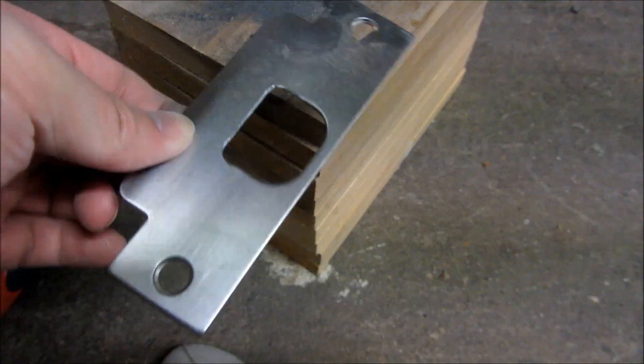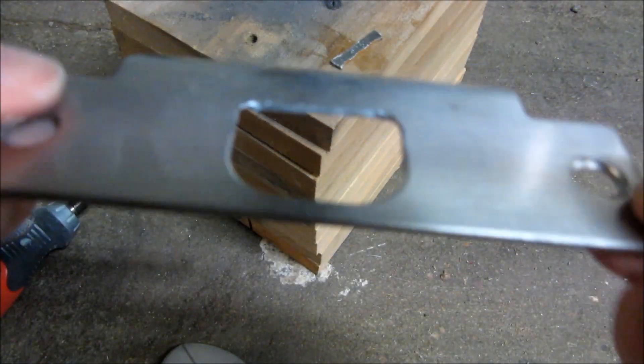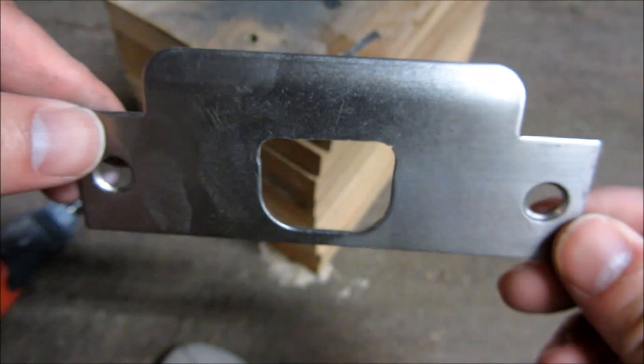Overall it took less than ten minutes to do these fine cuts and also grind and sand it down to the point where the lock plate is going to be fairly smooth.